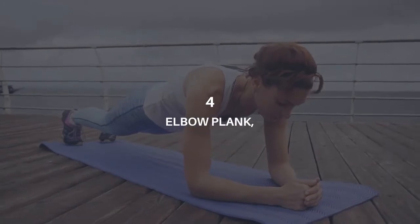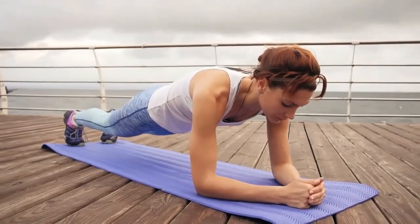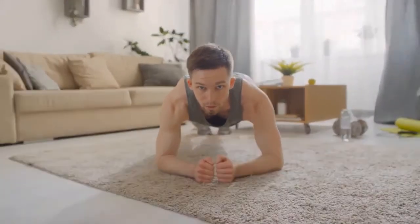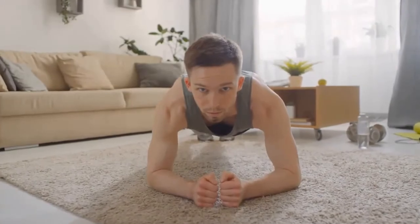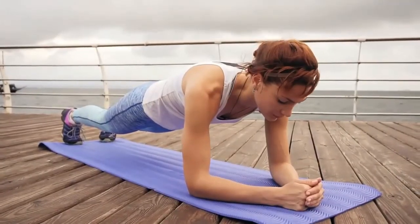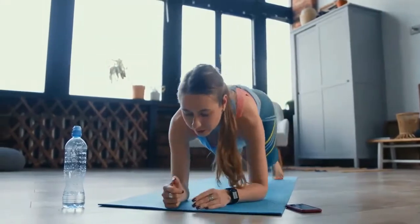Four: elbow plank. Much like a push-up, the elbow plank recruits different types of muscles. It improves body balance and posture, strengthens your core, spine, shoulder bones, pelvis, and joints, improves body flexibility, reduces belly fat and makes the tummy tight, reduces back ache, and improves metabolism. How to do it: assume a push-up position but bend your arms at your elbows so your weight rests on your forearms. Tighten your abs, clench your glutes, and keep your body straight from head to heels. Hold as long as you can.